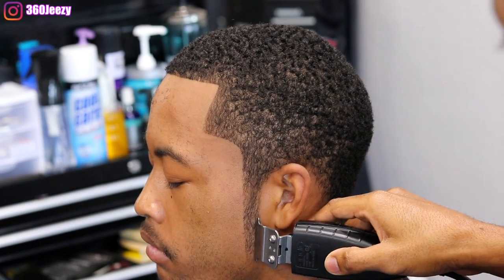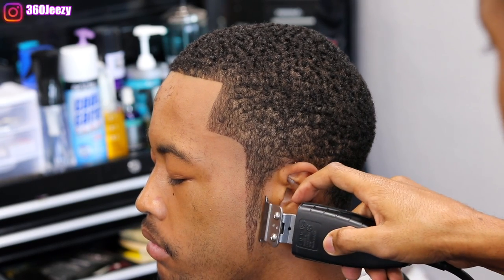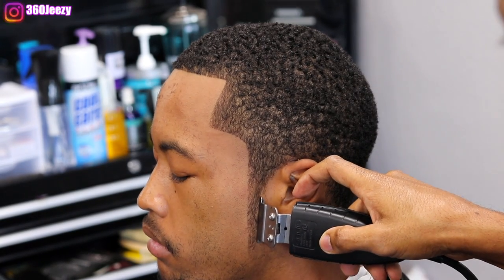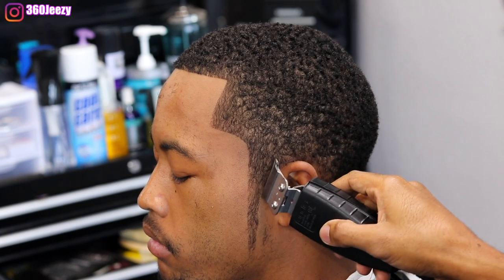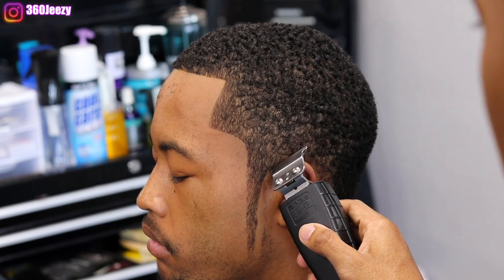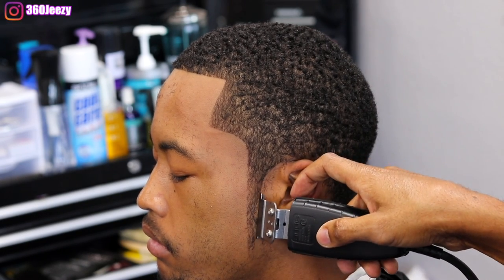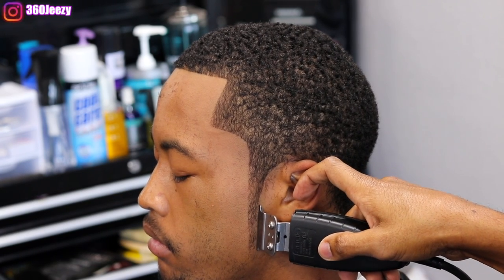Right now I'm lining up the back part of my client's sideburns. The sideburn is kind of thick, so you'll notice I'm shaping it into the way I want it to look. It's all about setting your guideline when lining someone up, and then doing detail work and shaping it the way you want.